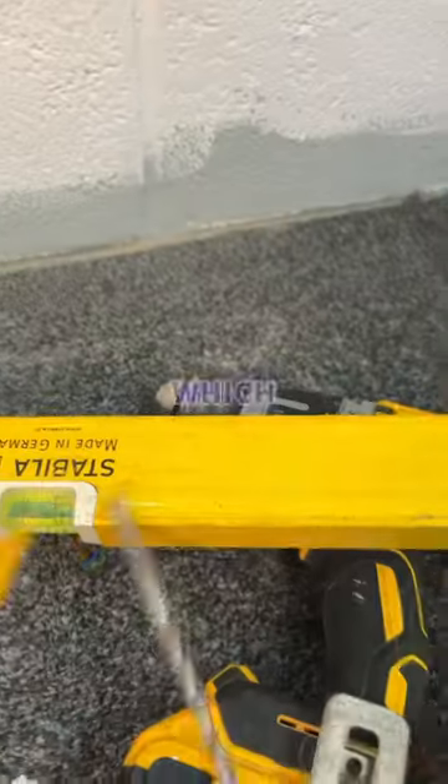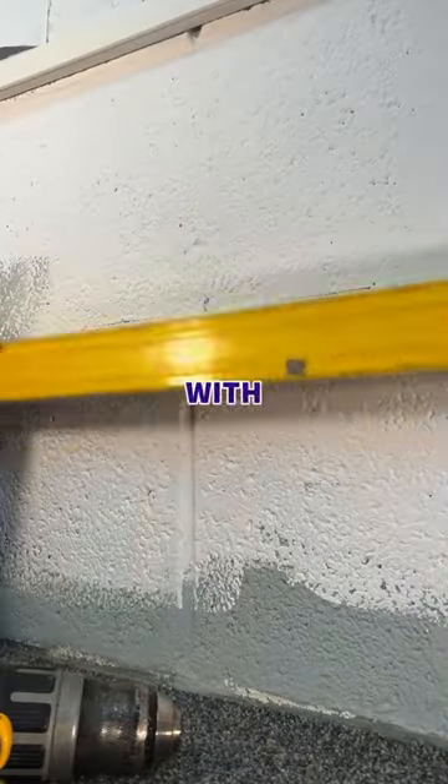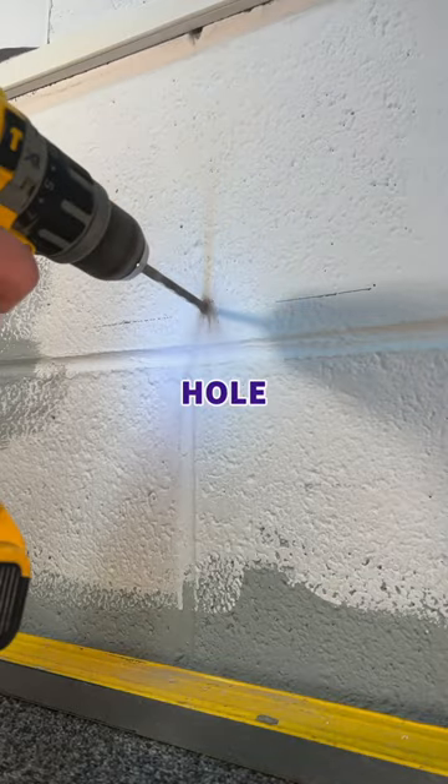Today I 3D printed this, which solves a very specific problem with DIY, because if you've ever drilled a hole before, you'll know how annoying this is.